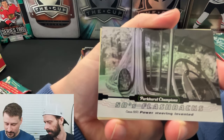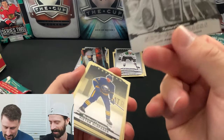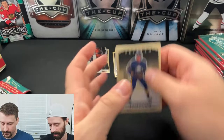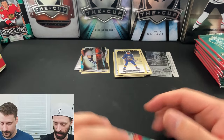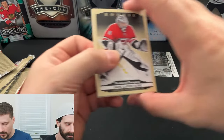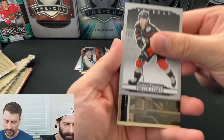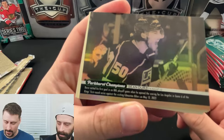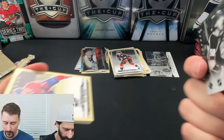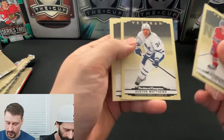A 50s Flashbacks card — 'Power steering is invented.' I'm not sure if that's a foil insert. Olofton and Nedeljkovic, all veterans. That gives me Goodwin vibes — yeah, it does. I'm hoping that's just how the Flashbacks look. Jack LaFontaine rookie, Jeremy Swayman veteran, Trevor Zegras silver veteran. And that is a gold wire photo of Sean Dursey — I know it's a wire photo. I think the gold parallels are one per box, which would lead me to believe the 50s Flashbacks is just an insert.